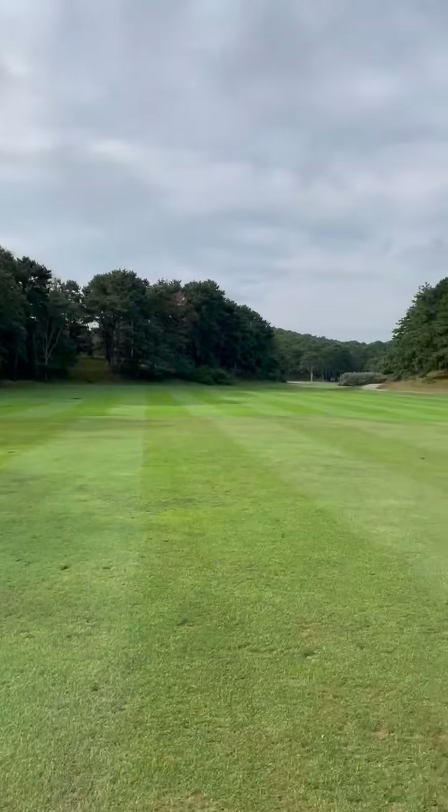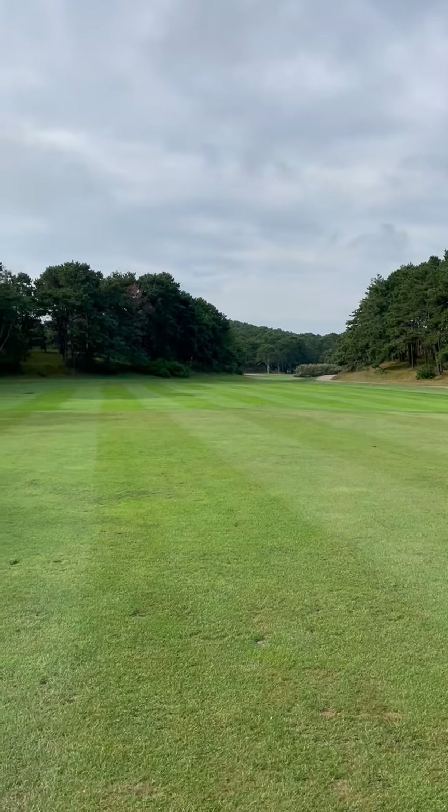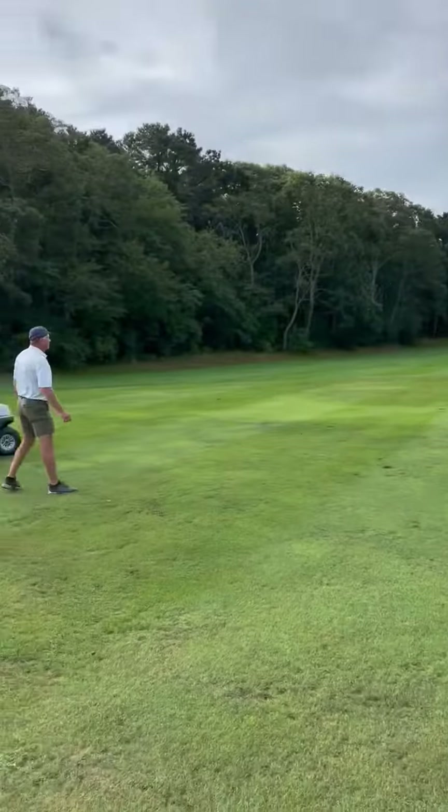That looks wonderful. It's just a little ripe, but it should be on the green. Good bounce left. On the green, on the green. Beautiful shot, Dan. Thank you.